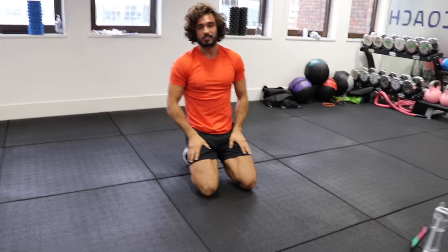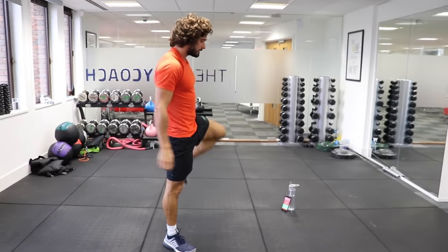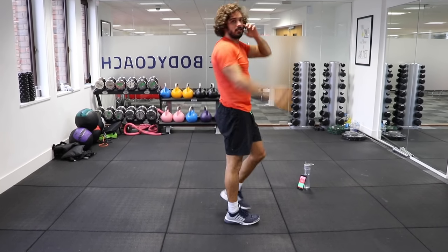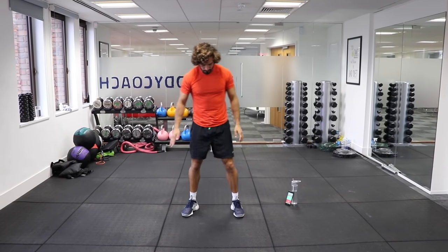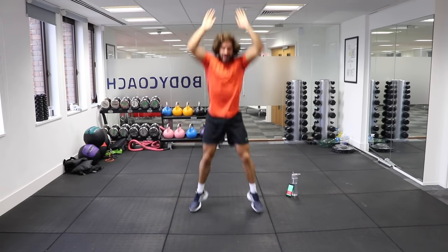We're now into one of my favourite exercises — burpees. We're going to go right to the ground on these ones, chest to the ground, like so. Up and jump. As fast as you can for 40 seconds. Here we go — down, up, down, up. Good.